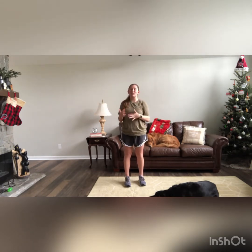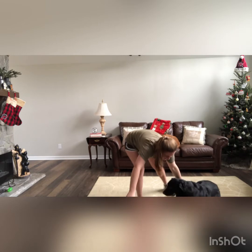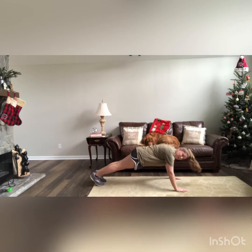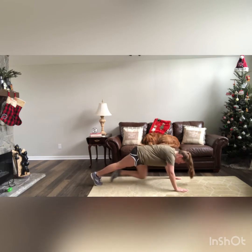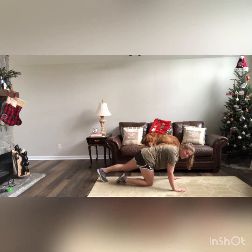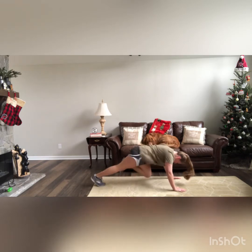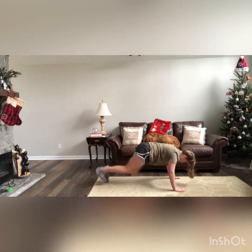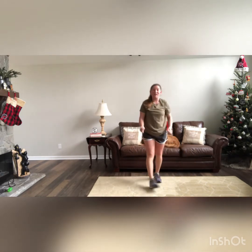The next one: anytime the Grinch song is played — 'You're a mean one, Mr. Grinch' — you're going to do 50 mountain climbers. You're going to go down into a high plank position and bring your knees in towards your chest. If you don't like to jump, bring your knees in one step at a time. We have 50, so let's get it. Good job, guys — that's our 50 mountain climbers.